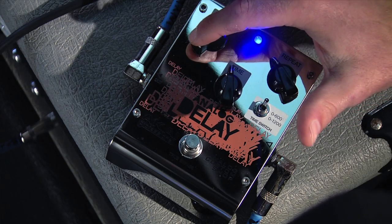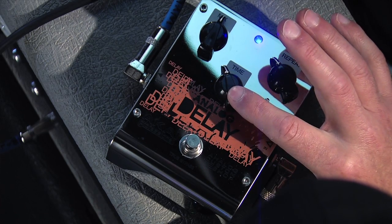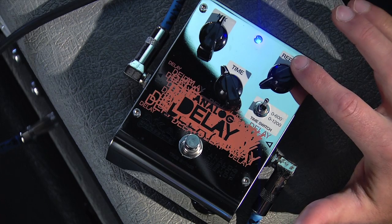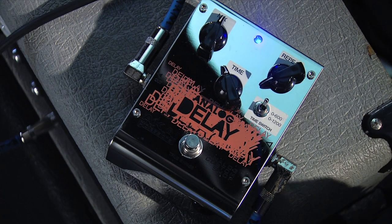From here we're going to go to a slapback delay. Let's dial our mix back to about 12 o'clock, bring our time back a bit as well, and then our repeats are going to go just up from being completely down. Our time switch will stay at 0 to 600 milliseconds.